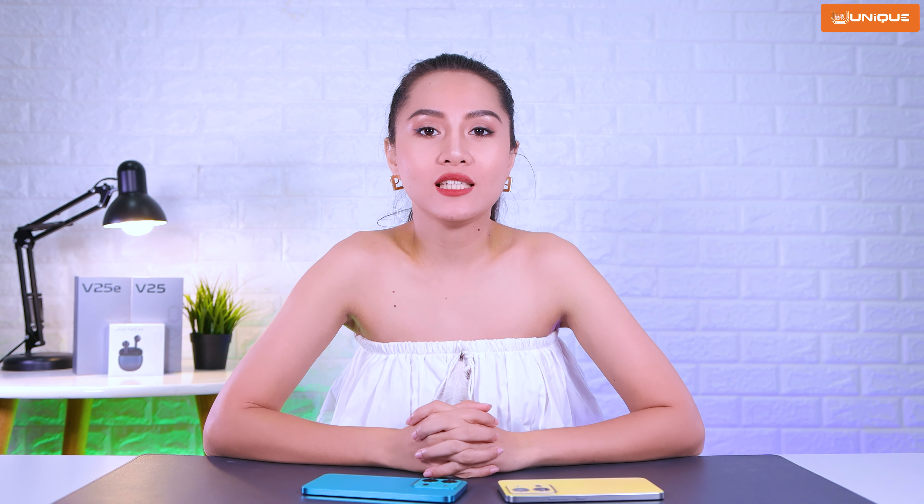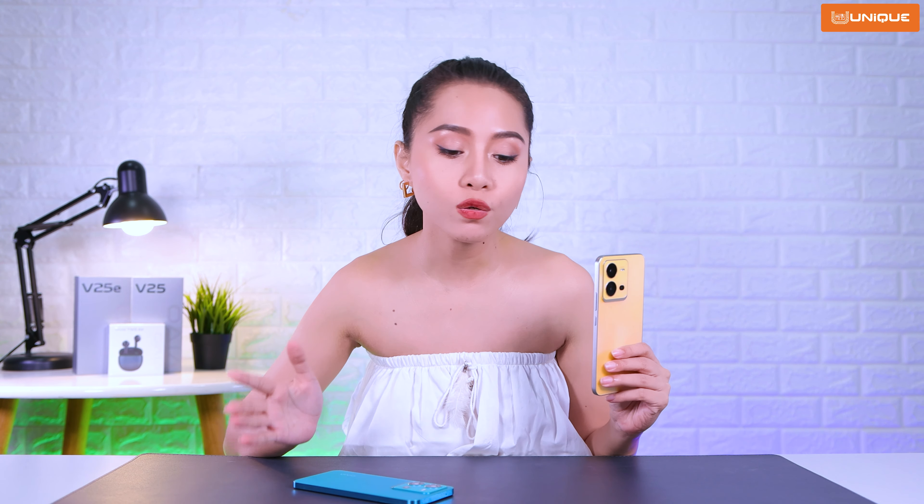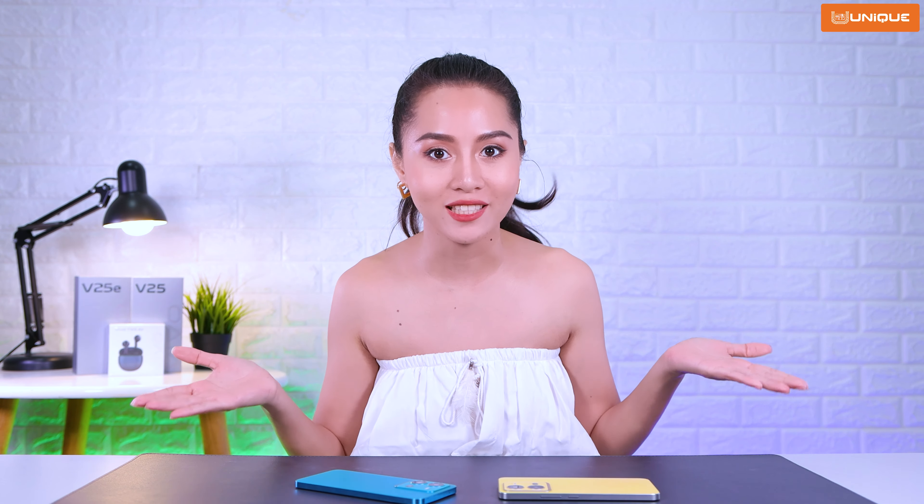Hello everyone, my name is Janiettec. I'm going to talk to you about this video. I want to talk to you about Vivo V25 and V25E. I'm going to talk to you about Vivo V25E.